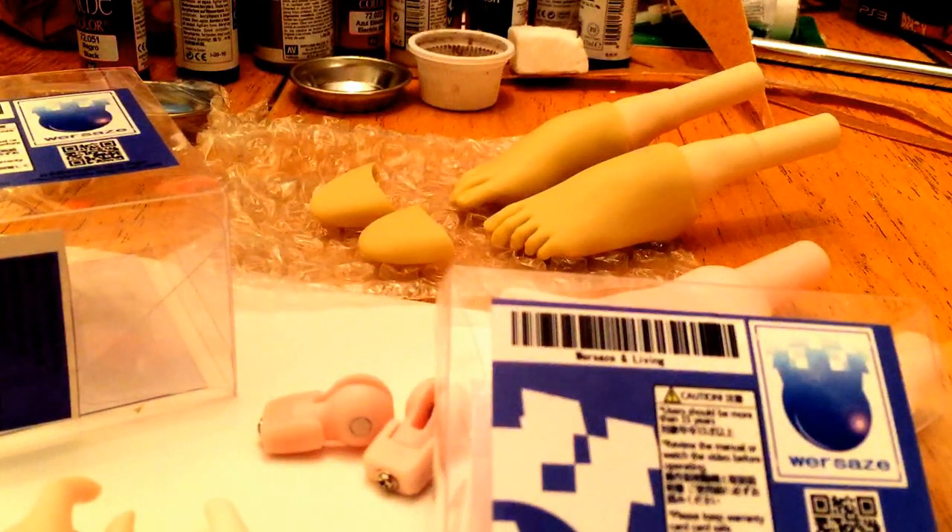Hi everyone, this is Archangeli. First of all I want to apologize for the mess on my desk — I'm in the middle of working on a project right now. And if you hear any weird noise in the background, it's my kitten. She's running around and she's super excited because I'm awake and she wants to play.